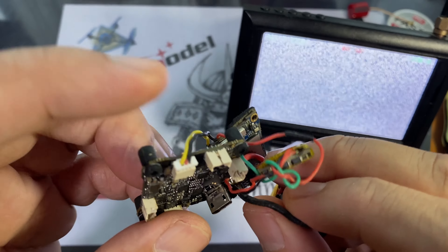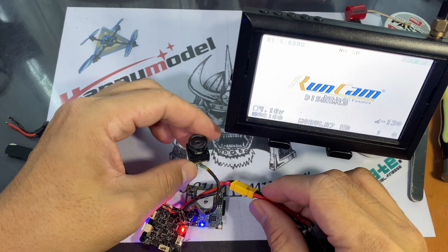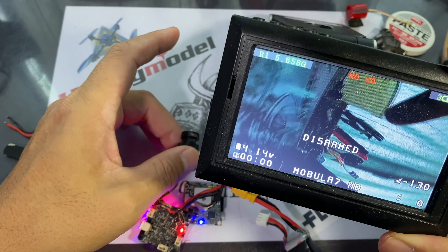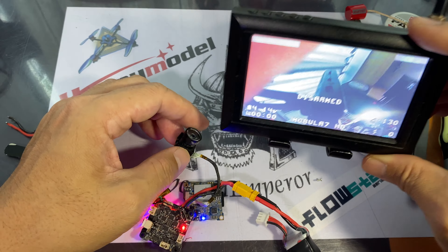We're going to plug in the camera first and then plug in the flight controller to see if we have video. If this worked, it will just be a loose connection on the camera side — these are the things you've got to check. We have video! Turns out it was just a ground wire that wasn't connected properly on the pin side.